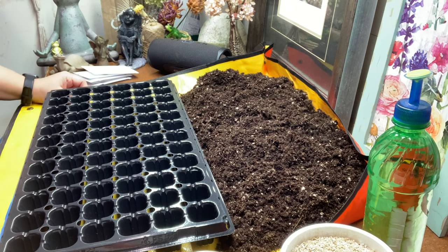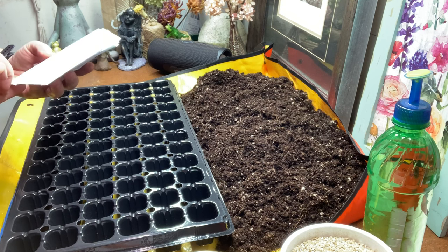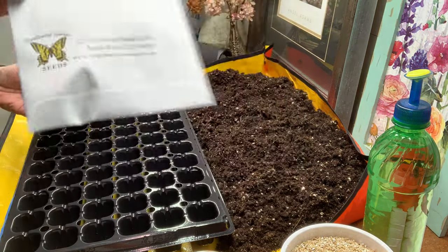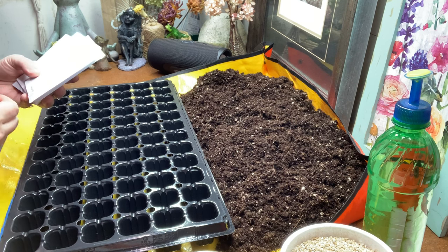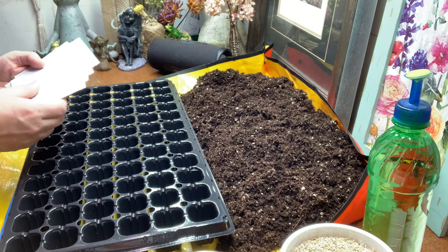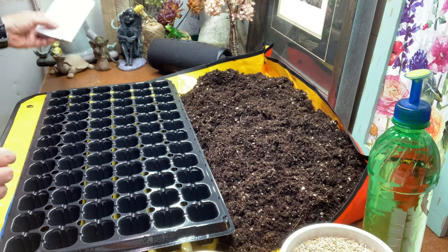Hi everyone, Susie here. It's the middle of January and I'm going to be starting some more seeds. These are new for me to start from seed — begonias. I got these from swallowtailgardenseeds.com. I'm not sponsored by them but they have an amazing selection of annuals and perennials. I really wanted to try something new this year. The reason I'm starting them this early is because germination can take 14 to 60 days, and it requires a heat mat kept at 80 degrees Fahrenheit, which is pretty warm.